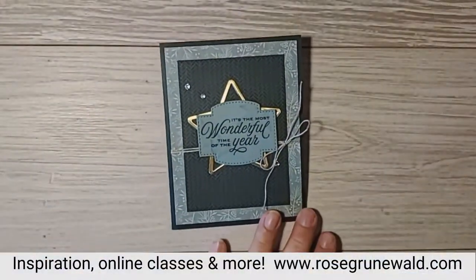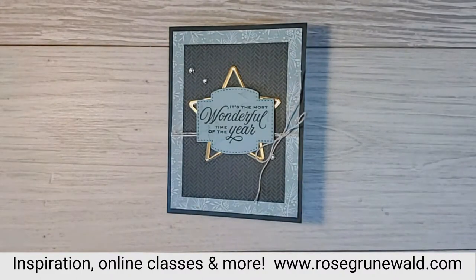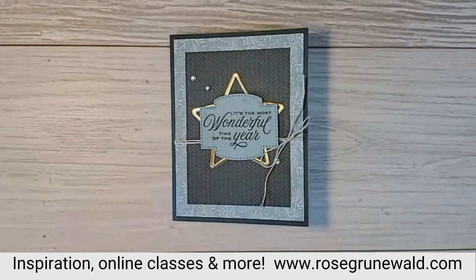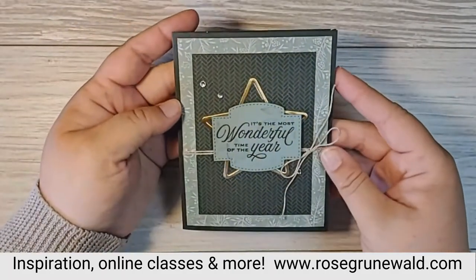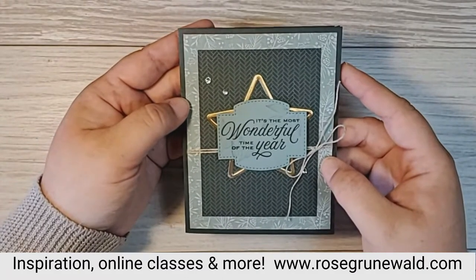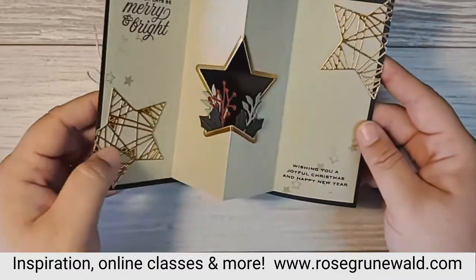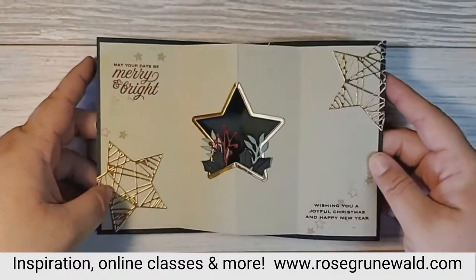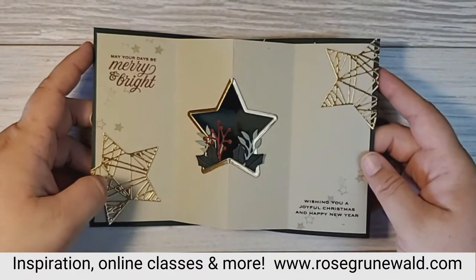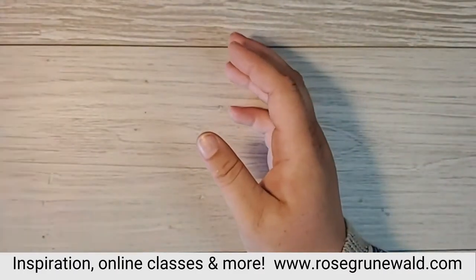Are you ready to see our project? I'm super excited to show you. We are making this beautiful Christmas card to celebrate a little Christmas in July. The outside is simple but stunning, but the inside — that's what really wows. Isn't this absolutely beautiful and amazing? I'm going to show you how to make this, and I promise you, you can make this at home. There is nothing too complex about it, so let's get to stamping now.